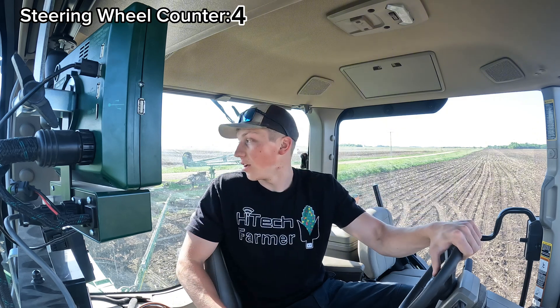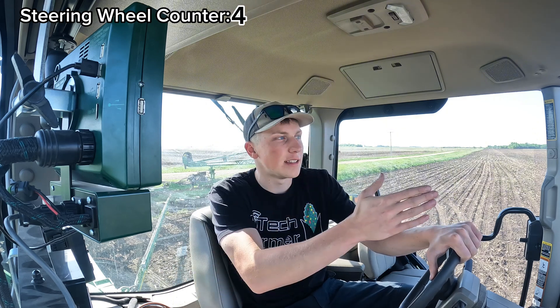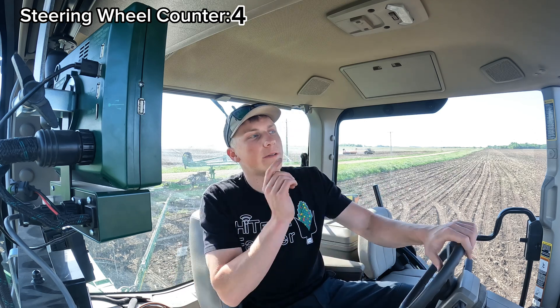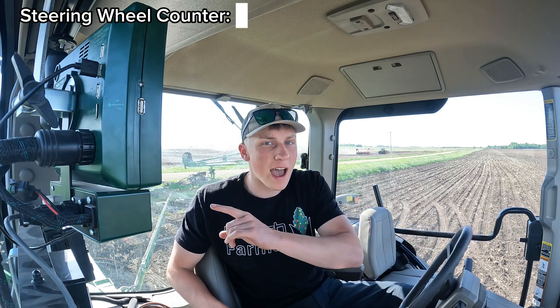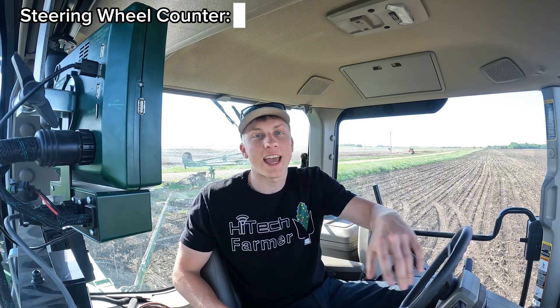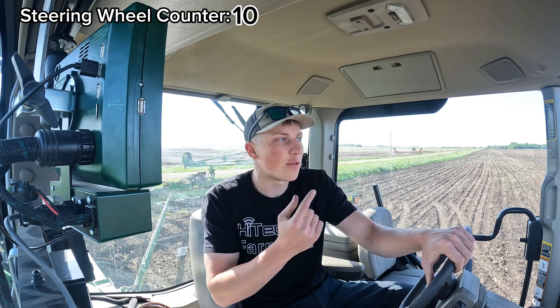Just had to back up into another intersection portion of the field to get on our new guidance line back to the edge where we started — that brings our counter up to four, and the next turn will bump it to five. I want to put another 24 rows around the outside edge, so I'm already bumping our counter up to 10. Then when we start the back-and-forth interior portion, I think you'll really be impressed to see how few times I have to touch the steering wheel.